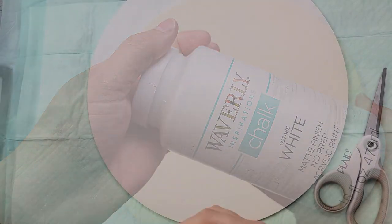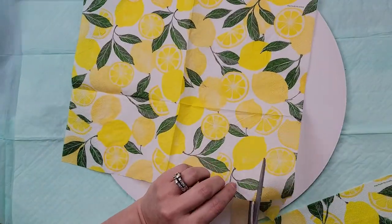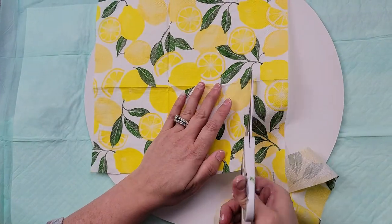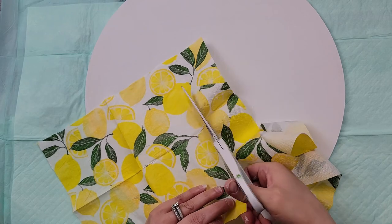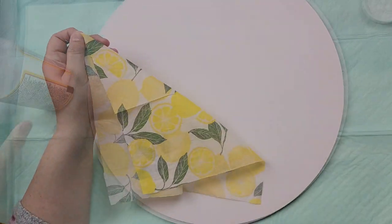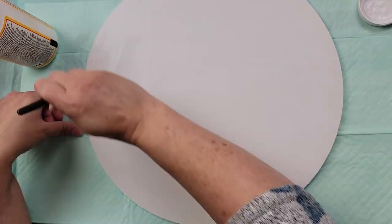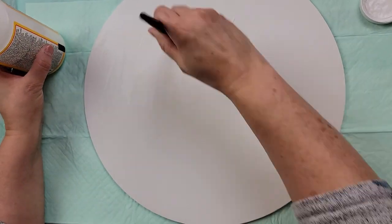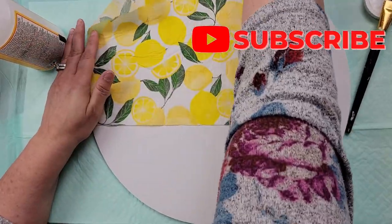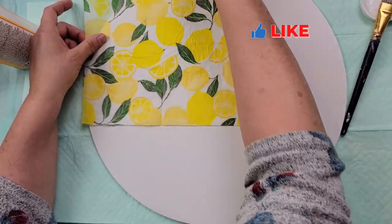After I was done with that, I painted this round that I got from Hobby Lobby — it's a 14 inch, I believe — and I painted it with my Waverly chalk paint in the color white. Then I'm just cutting the napkin where it's bumpy on the edges, cutting that off. And then I am just taking that second ply from the back. Then I'm just going to cover it with Mod Podge, doing it in sections because it was so big and my fan was going and I didn't want it to dry. I'm using my little Mod Podge squeegee I got from Plaid. I love this thing.